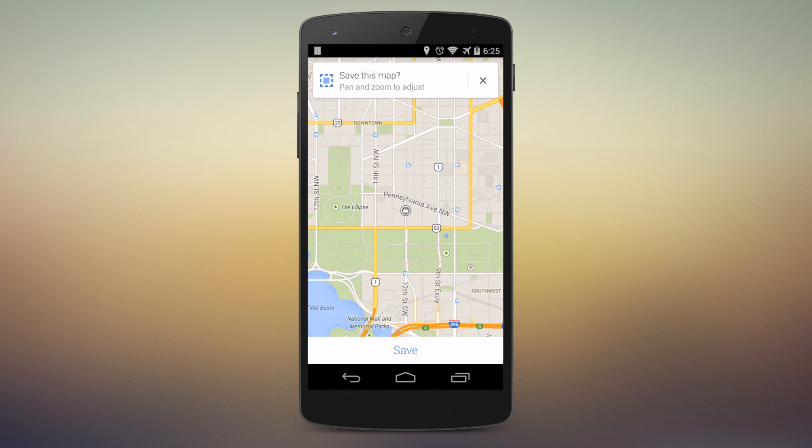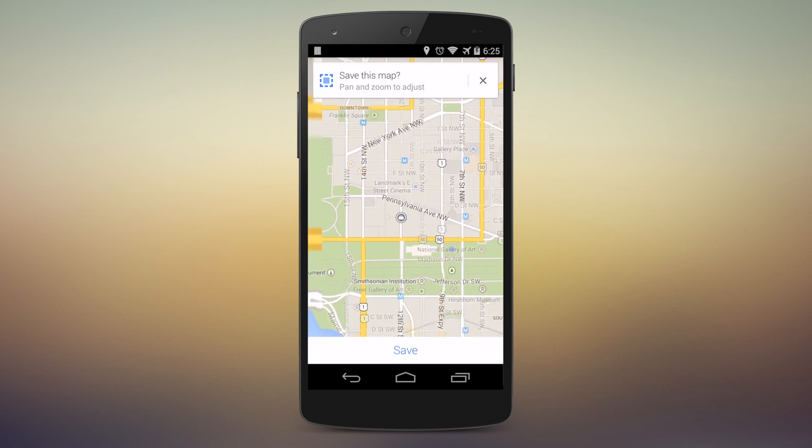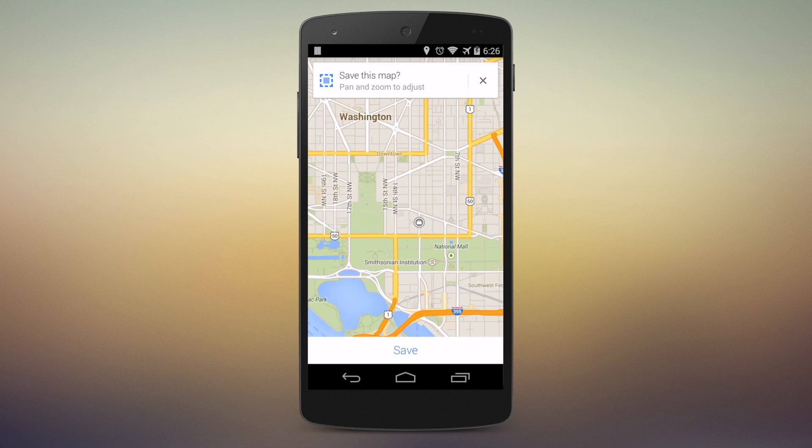You'll be prompted to pan and zoom to adjust your map. The further out you zoom, the larger your map will be, and there is a size limit. Get a nice general area and go ahead and click the Save button that you'll see down on the bottom. We'll go ahead and click that.